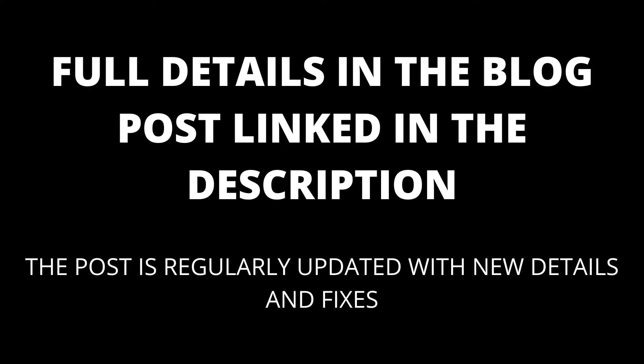Full details are in the blog post linked in the description, which will be kept up to date with any new details that appear. Rebooting your Chromecast — a short reboot of the software can fix the problem at hand.